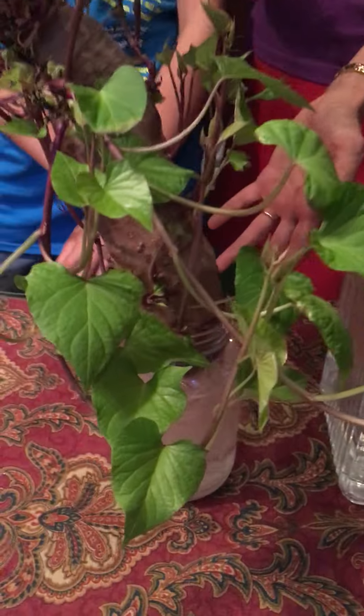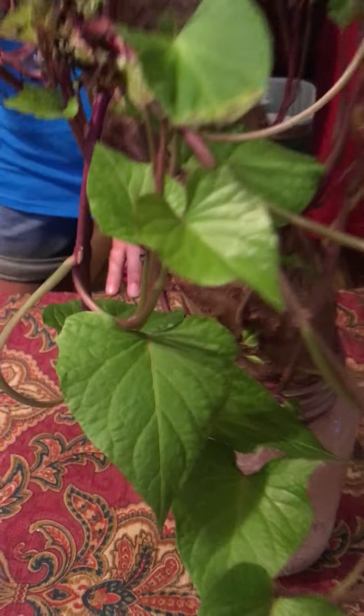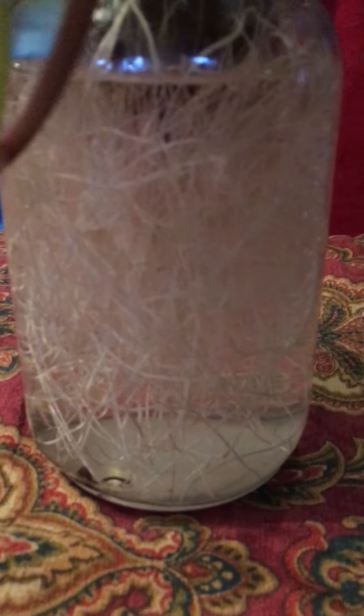Little by little, little leaves were popping out. We were amazed to watch the roots form — it started out with just two or three, and then they sprouted like daily. We've been watching this, and we realized this guy has really grown out of its pot.